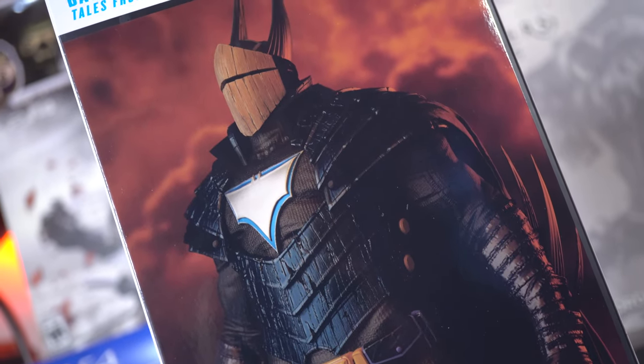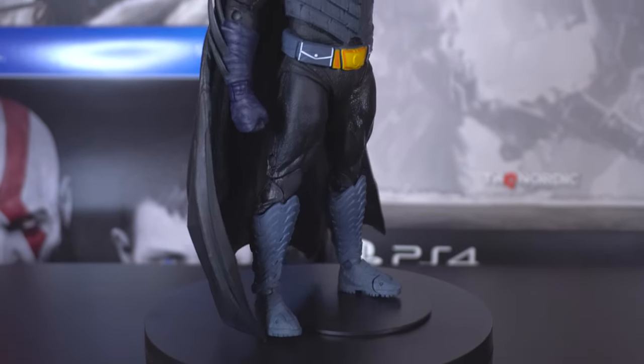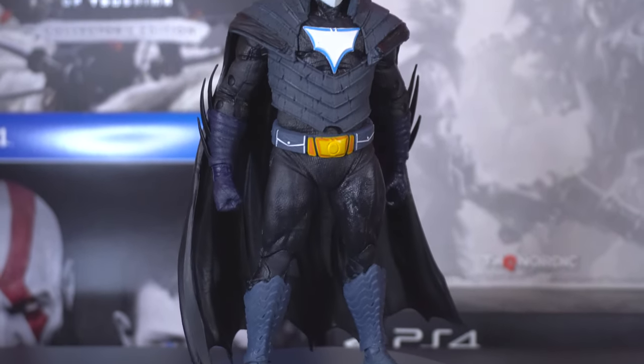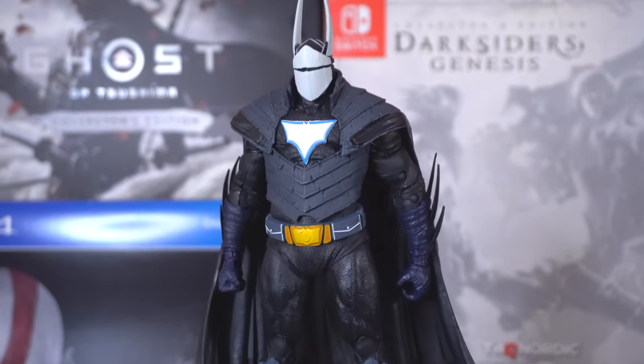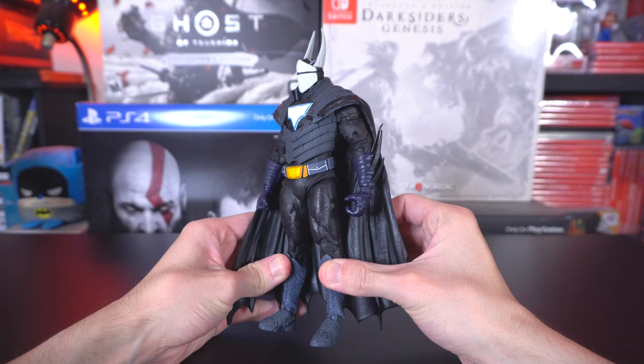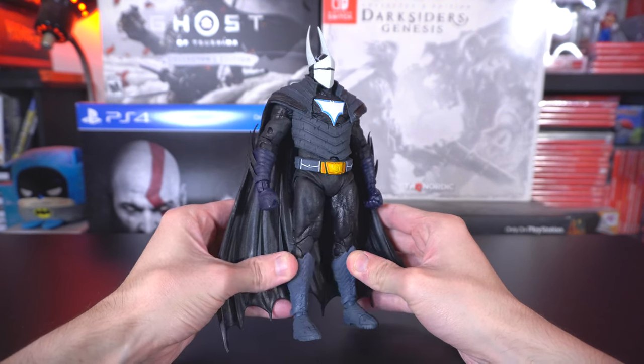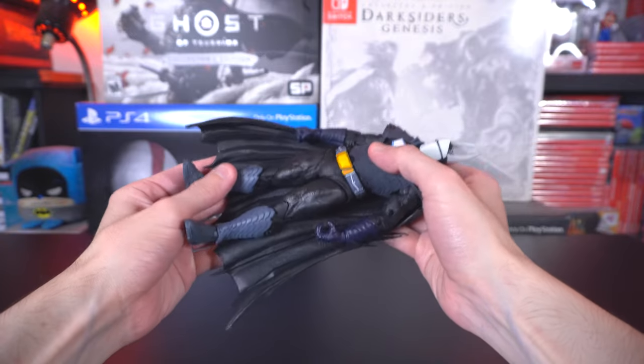You can definitely see it here in its 7-inch glory. I would probably say this is one of the more gentle surprises out of the most recent McFarlane Toys' DC line because of a number of reasons. For one, the sculpting and the heft — the way that this figure actually feels in hand is definitely not stated well enough through pictures.